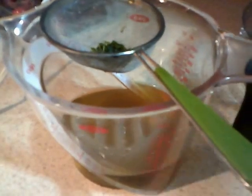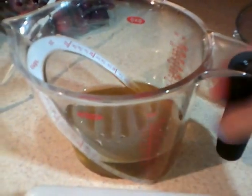Now I'm going to take and strain it through a strainer so I don't get any big chunks of mint. Then I'm going to take the liquid that I've made and put it in ice cube trays.